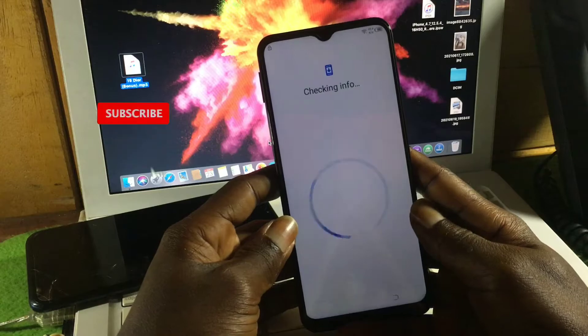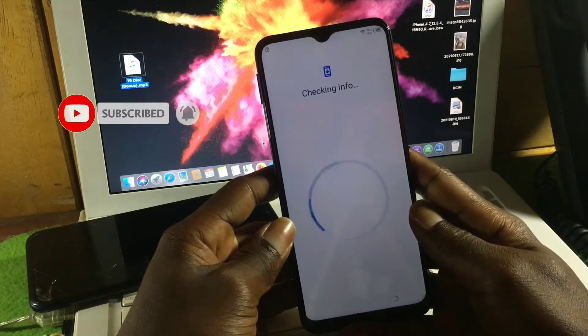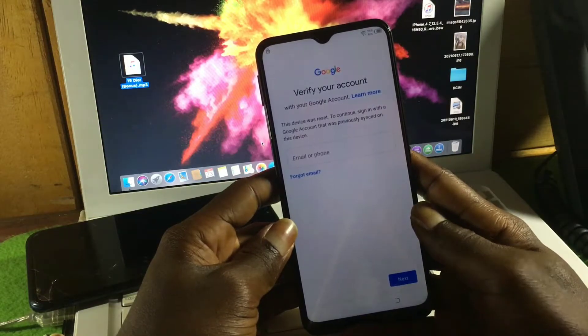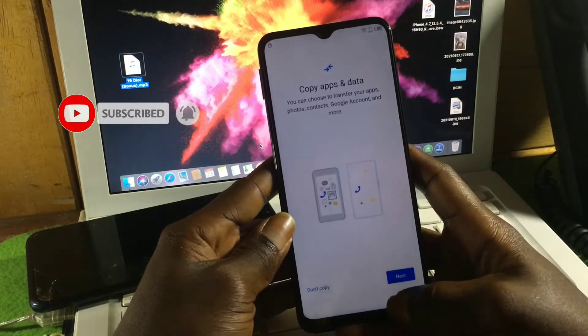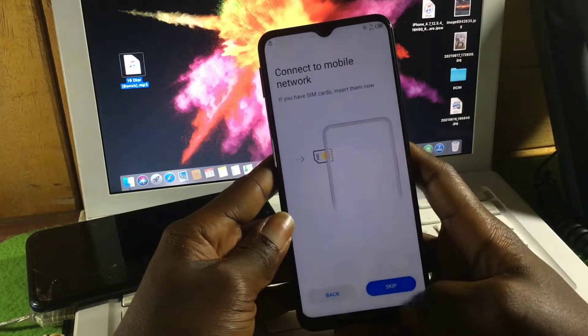When you try to use Google instead, you will be required to provide the Google account that was locked on the device before hard resetting it. If you don't know it, there is no escape button — you can only proceed or go back.